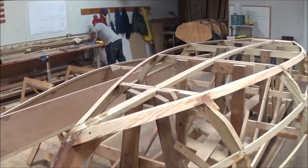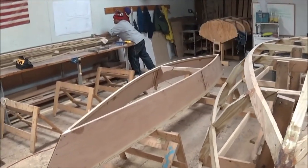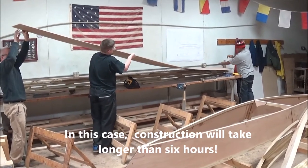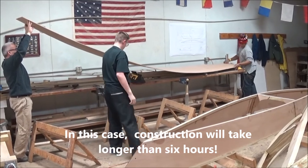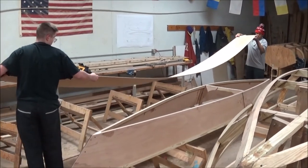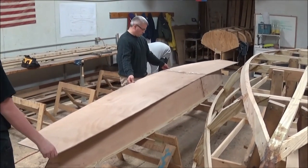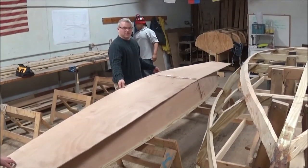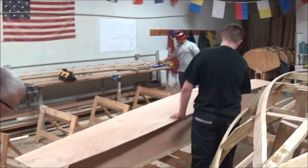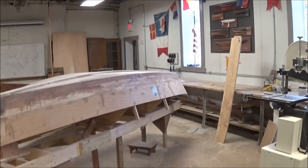In another area of the shop there are some grade eight students working on what they're calling a six-hour canoe — canoes that can apparently be built in about six hours with a minimum of fuss and materials. They're preparing the bottom and positioning the panels. When asked if they'd finish in six hours, the instructor noted it takes six hours once you've done your fifth or sixth boat — maybe a little longer for these students.